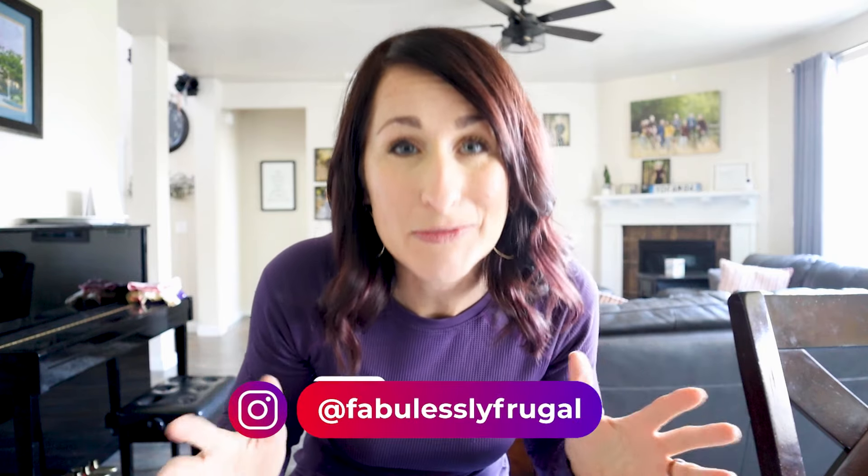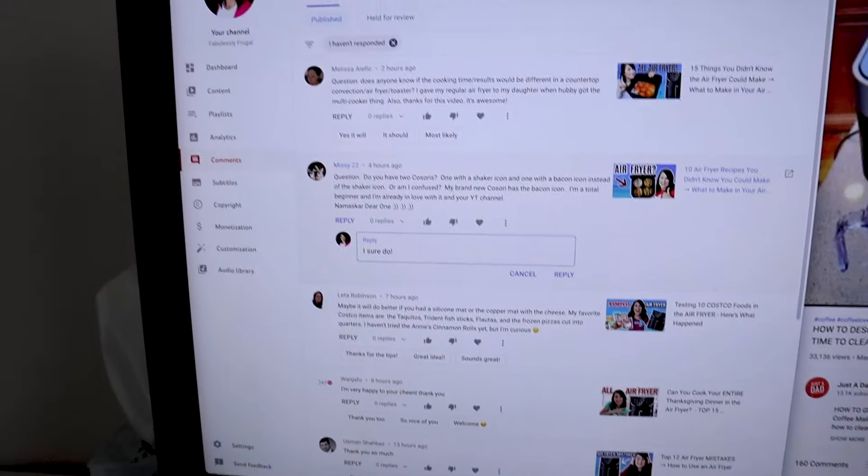Did you know about this air fryer trick, or this one, or even this one? Today I've got 25 air fryer tips, tricks, hacks, and facts coming your way. My name is Kathy and I've been helping people actually use their air fryer since the summer of 2020. I've gotten a ton of comments — and I read every single one — from wonderful viewers like you, packed with great tips. Plus I've come up with a few of my own since I created my top 12 air fryer mistakes video, so I thought it'd be fun to gather them all up and share them right here.